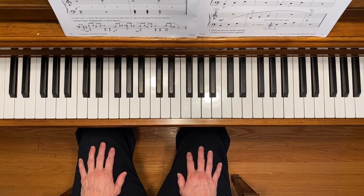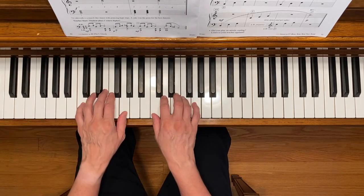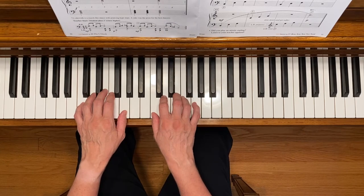This is Carousel. To play this piece, place your hands in the C five-finger scale position.